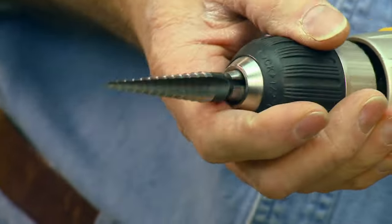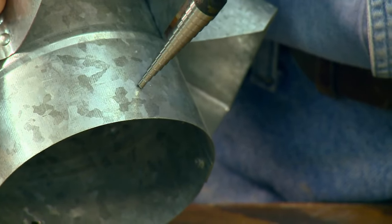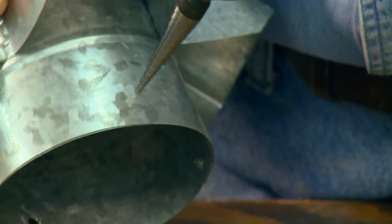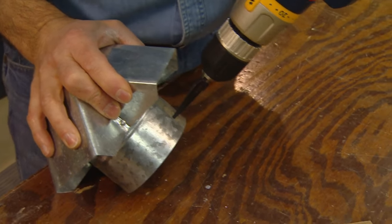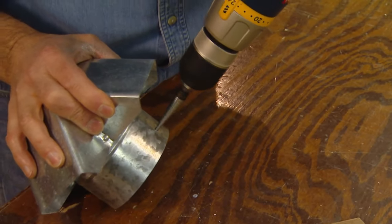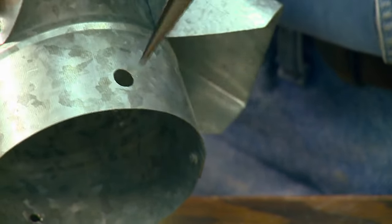Start drilling and with each step of the drill you're getting a larger and larger hole. So we'll get started right here. There you go, that's an eighth inch. Now it'll start cutting pretty quickly and again, each step the hole gets larger and larger. There you go.